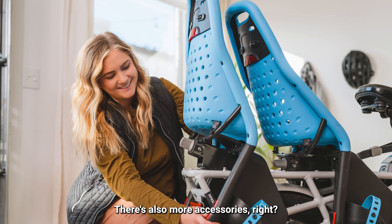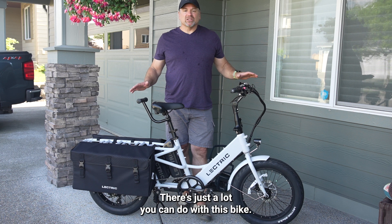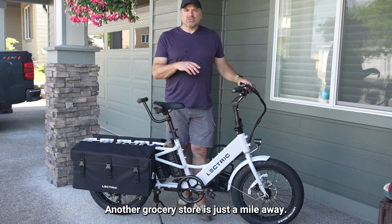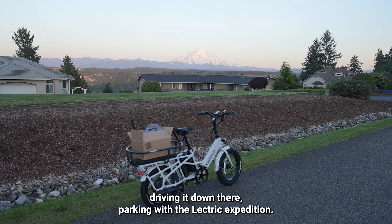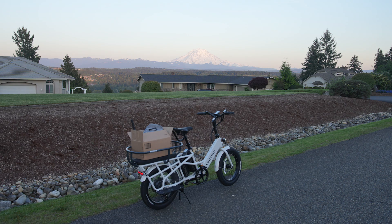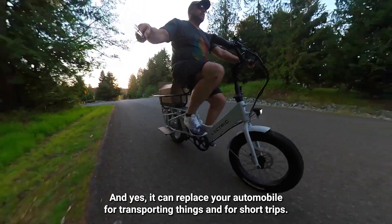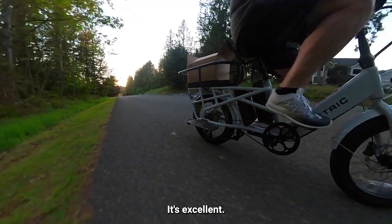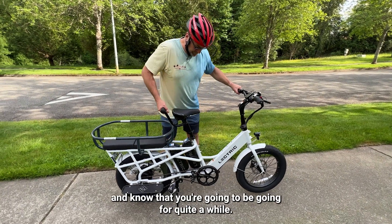There are also more accessories: seats for kids, a bike trailer for your pets or other gear — there's just a lot you can do with this bike. I have a Safeway and other grocery stores just a mile away, and I've replaced taking the car, starting it, and driving down there with the Electric Expedition. This is my local cargo device, and it can replace your automobile for transporting things. For short trips it's excellent, and you can charge it up once a week or once every couple of weeks and know you'll be going for quite a while.